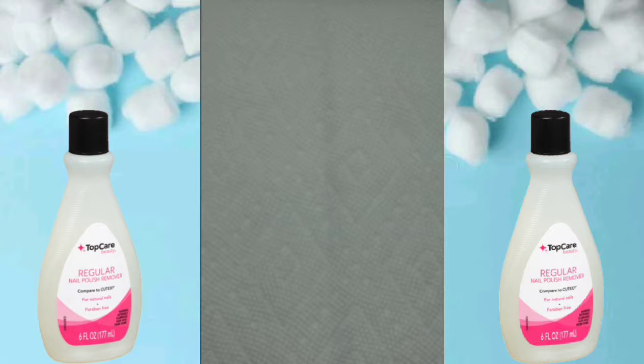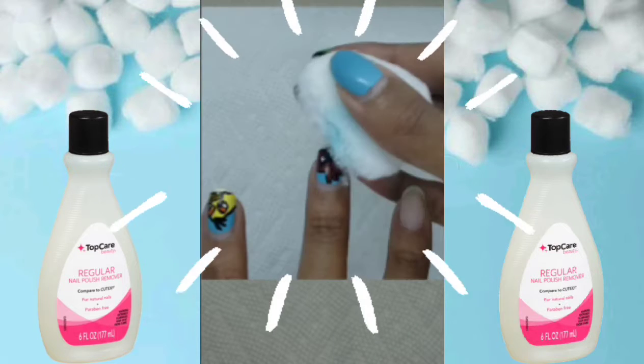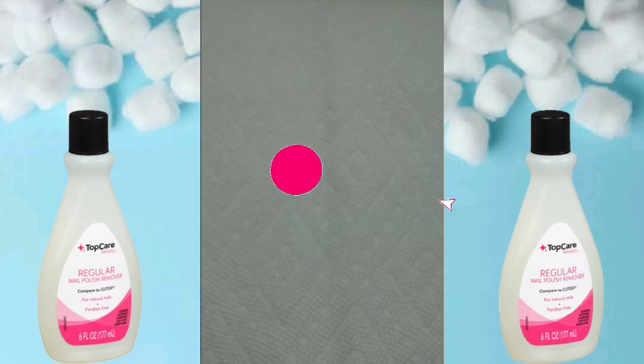Hey guys, welcome back to my channel. Today I'll be showing you guys how to remove nail polish. Don't forget to like, subscribe, and hit the bell.